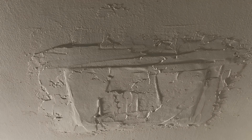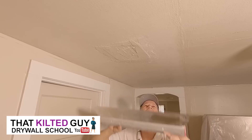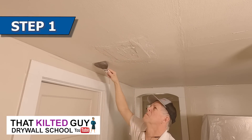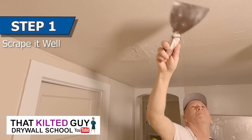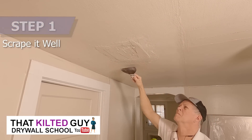So I'm going to fix this one and walk you through the steps I took, because if you come across one like this there are a few things you want to do to try and get it to look right. The first thing you want to do is just go through and scrape all around the repair — you're trying to knock off any little nibs that are sticking down that are going to affect you later.